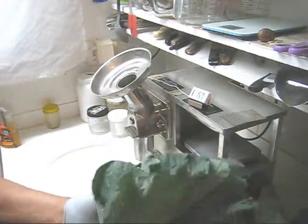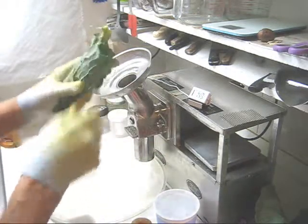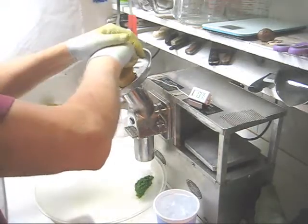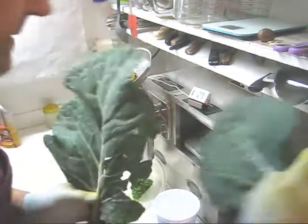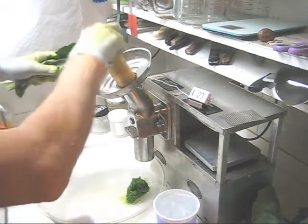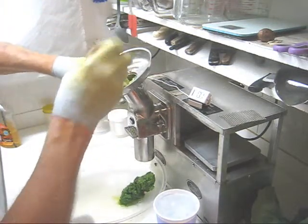Let's start with some collard greens. I'm going to take two leaves at a time, fold them in half, fold them into a tube, and feed in the stem end first. A few more collard leaves, two at a time — more than that and it'll clog up the machine. I'm going to feed this in not stem-first but the other end — turns out either end is good.